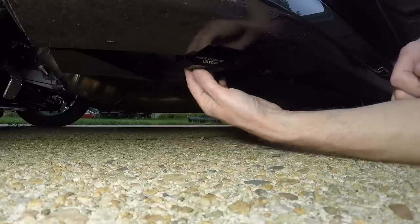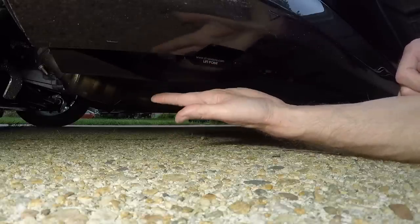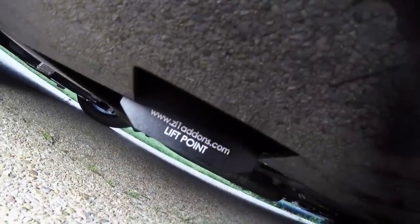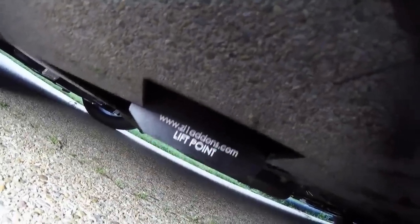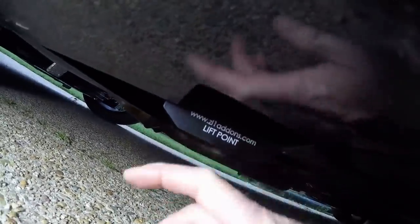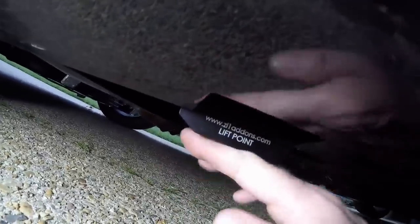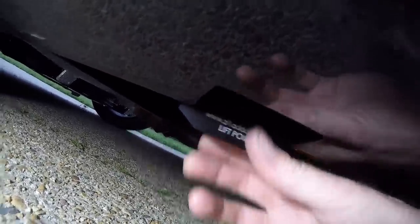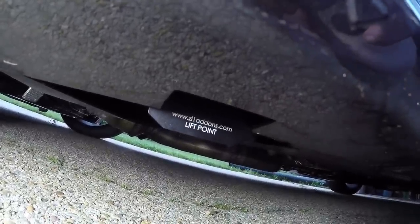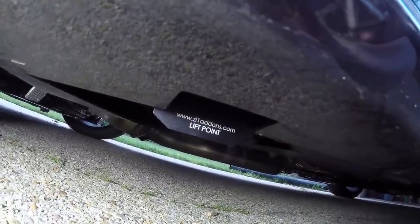I'm going to tighten these a little more — these are so solid. A couple more snugs and there we go. You have the zl1addons.com lift points, and one of them is super solid. No more click, super tight. Awesome, I love these things. I'm going to do the other side by myself — that was your quick introduction. Looks like the trucks are leaving too.